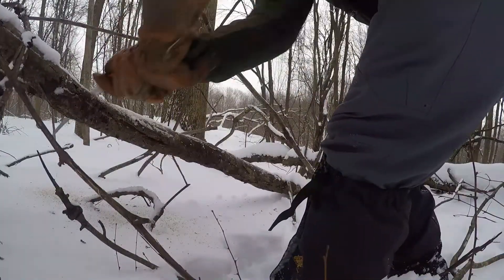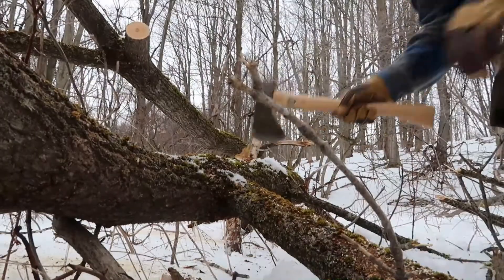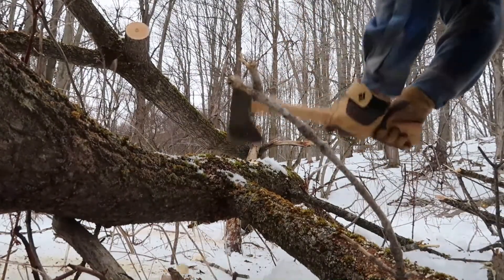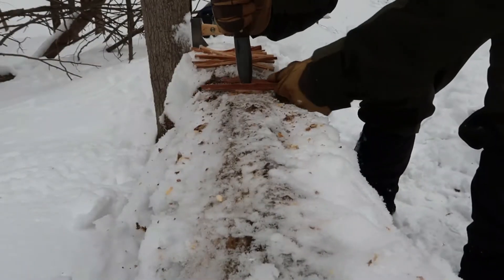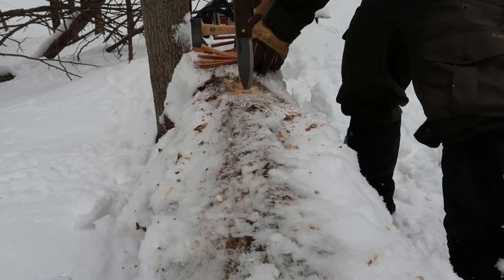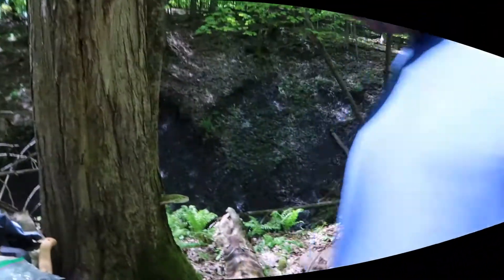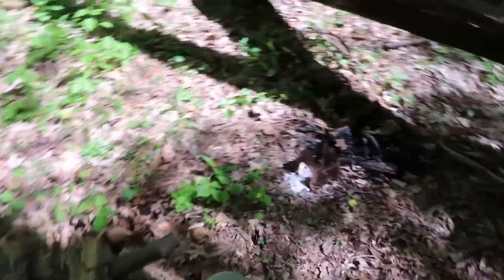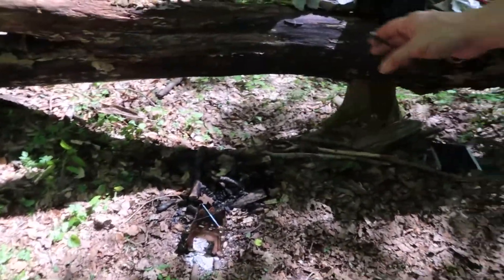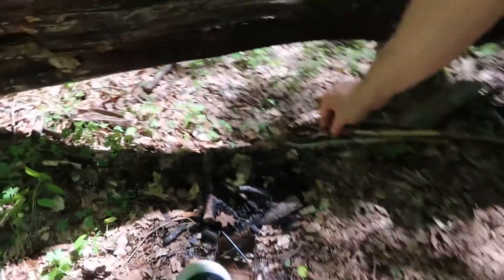Hello, everyone. All right, so right here's our little spot, and here's where we came in the winter time. I'm going to build a fire pit right here, right in this area.